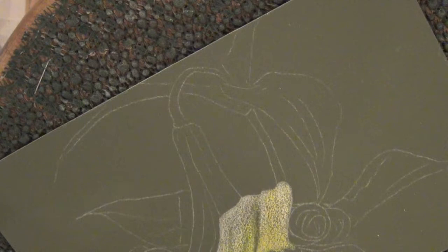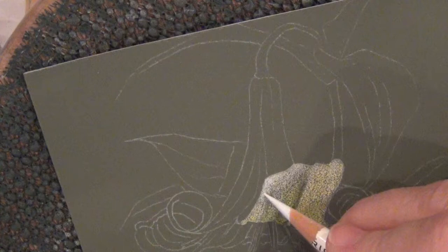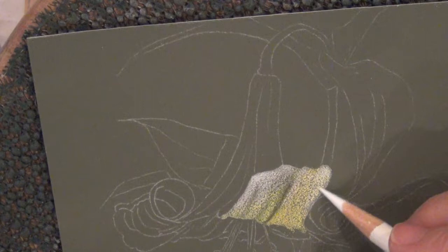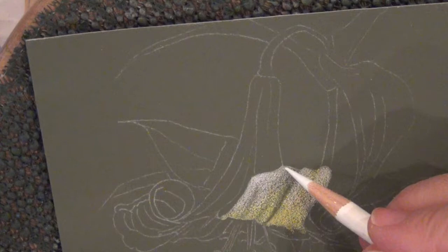I'm going to bring white — so this is white and we are going to further highlight this with white. I am still using very light pressure because I still want to put many layers. I start putting more pressure when I feel that I have the amount of color that I need and I am on the last layer. That is when I start putting pressure.